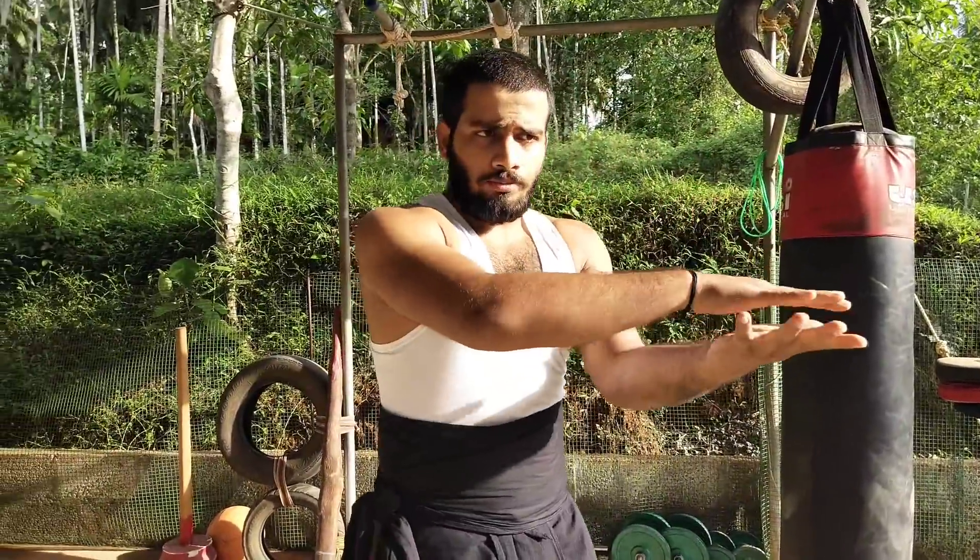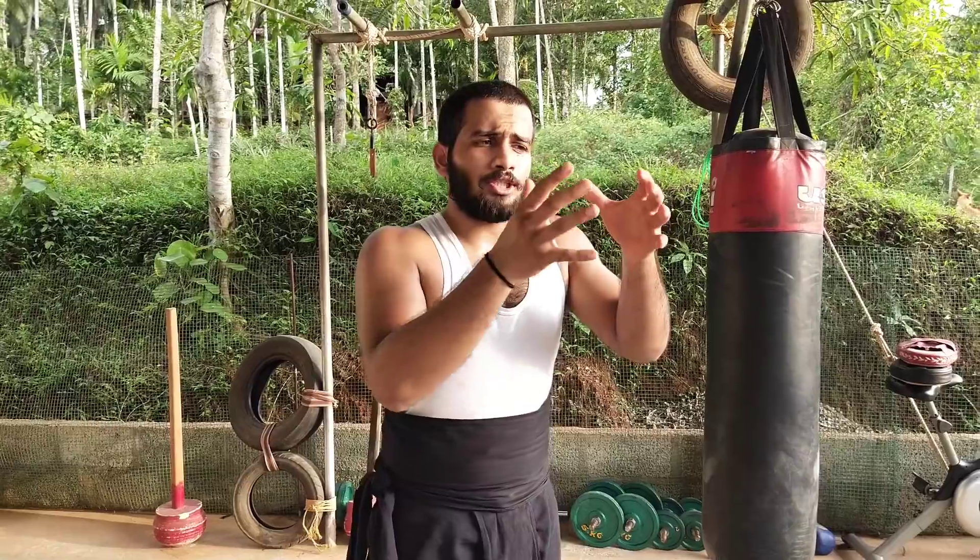Today I am going to introduce some set of exercises. This video will be divided into two parts: the stretching and warm-up part, and also the strengthening and challenging exercises part.